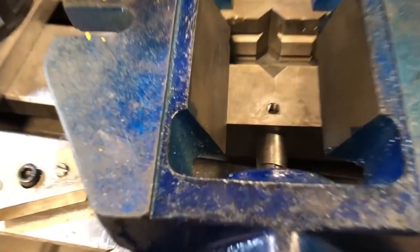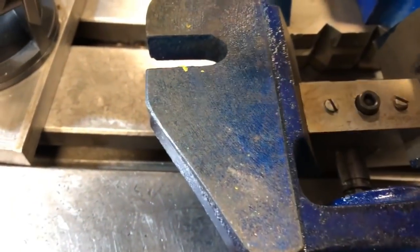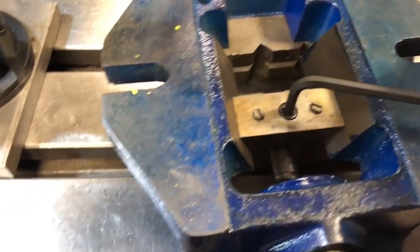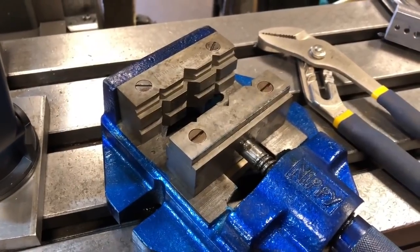Now that I've blown out the hole, you can see the threads in there. It's hard to see, but that's normal. I'm going to put this guy in here, take this guy down, place over — voila. Broken tap extracted.